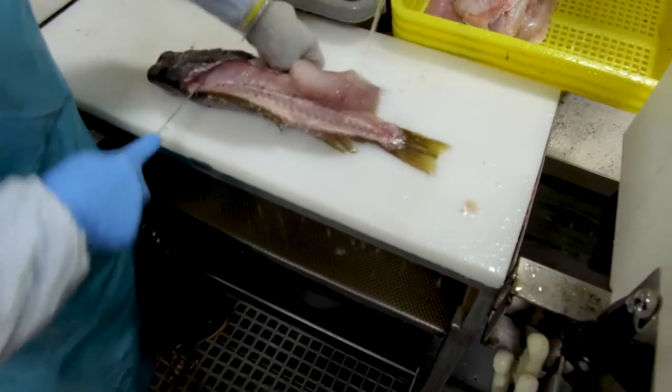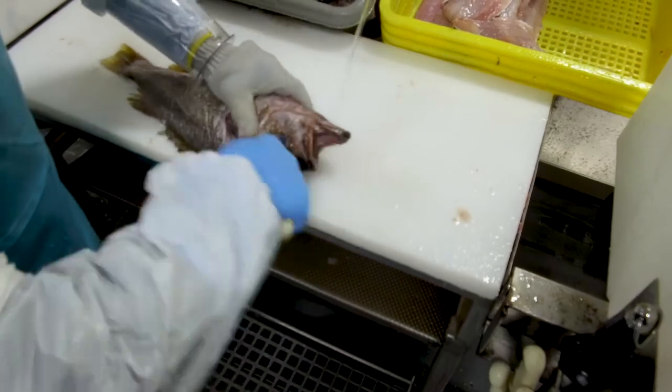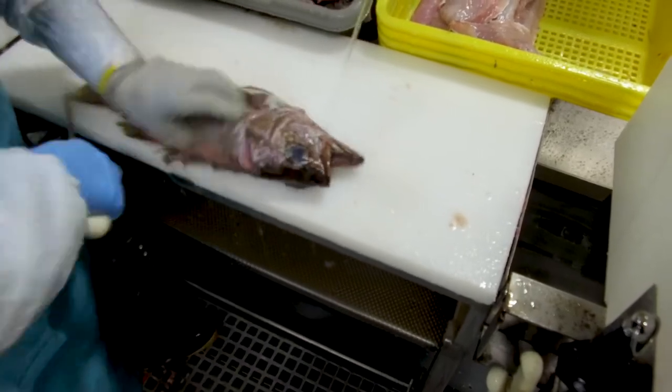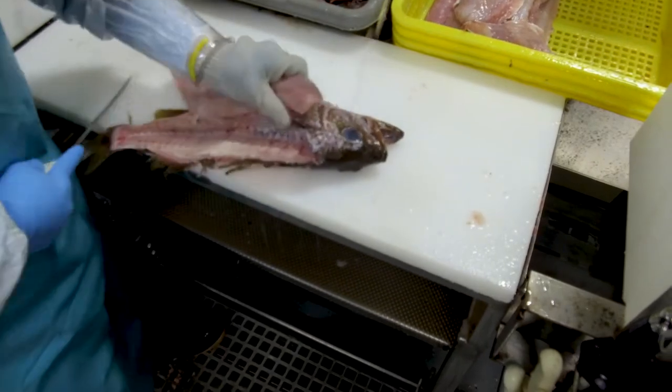Becoming an excellent filleter takes time and patience. Work with your player coach and know that you will get better with time. Focus on the technique first and maximizing your recovery. Speed can come later.